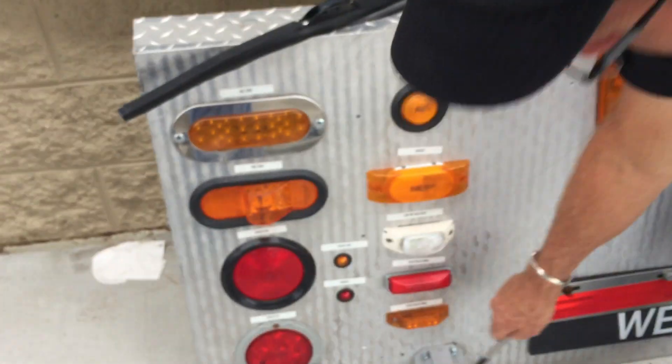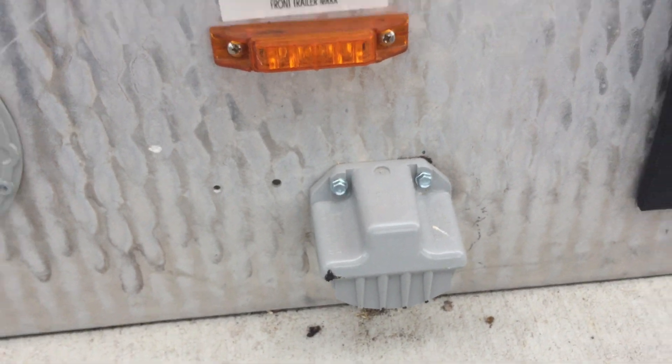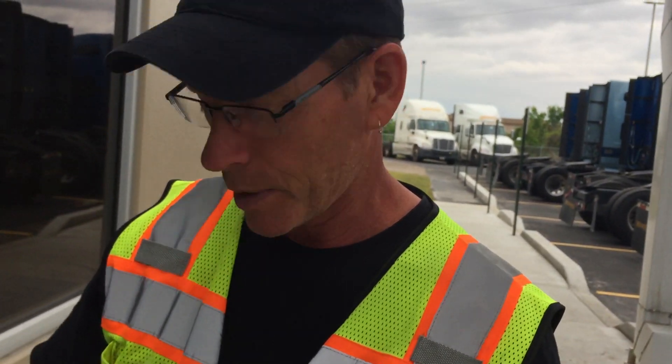This one at the bottom looks like a license plate light. I've had to change a couple of those on trailers — out of my first four or five trailers, three of them had lights that didn't work.